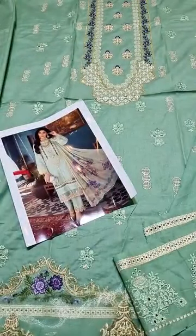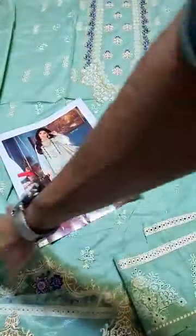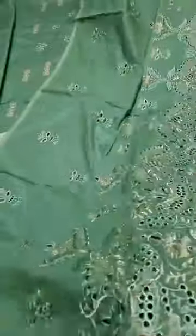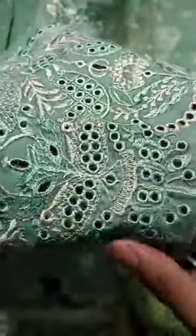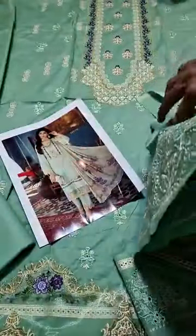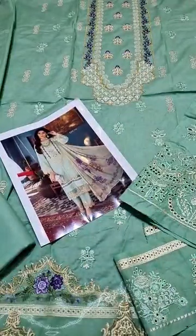With this, you will get a pure trouser. This is 2.5 meters. Then come the sleeves. These are all chikan kari sleeves. You can also see the embroidery finishing. You can also see how this product looks — tell us how it looks. The whole fabric is provided, and the sleeves will easily be provided.